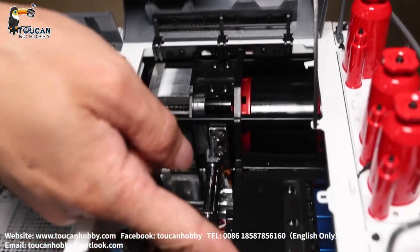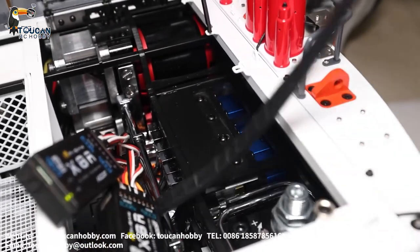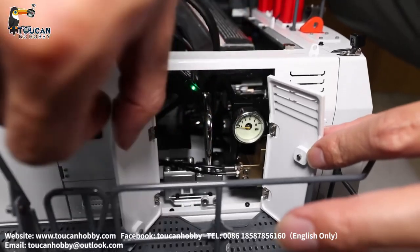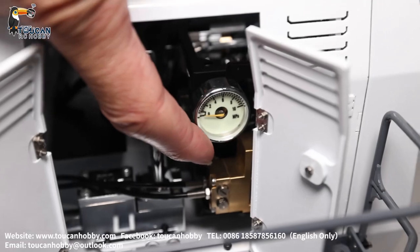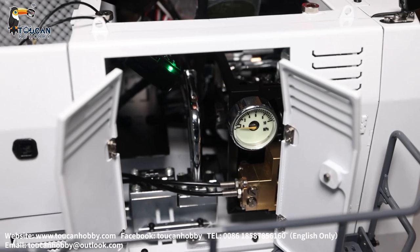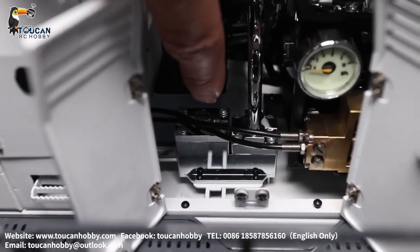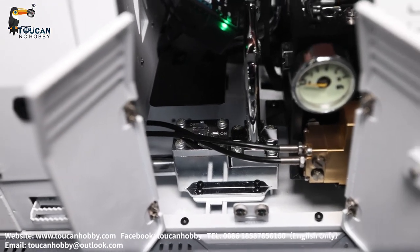Here have four valve blocks — that's for the big arm, front arm, bucket, and bucket open. And this position is a pressure release valve. Open this door, you will see here have a pressure gauge. Under there, this distribution valve with servo — that's for the ladder. So totally have five distribution valves. This oil tank comes out of these holes. Here have a valve to close the pump suction. Turn it and it will be closed. Oil suction goes to the pump.